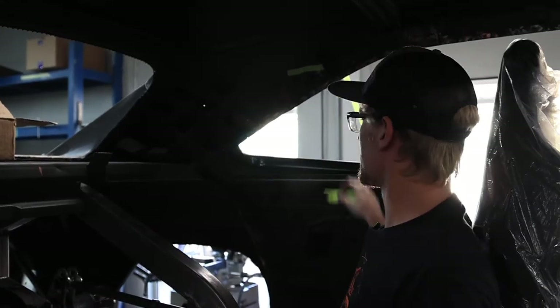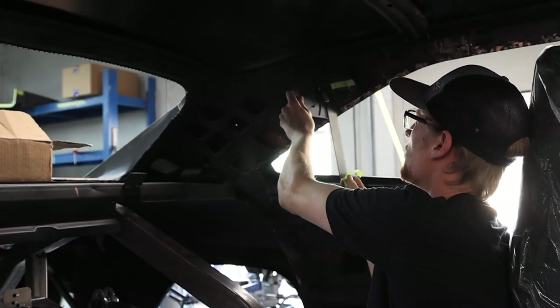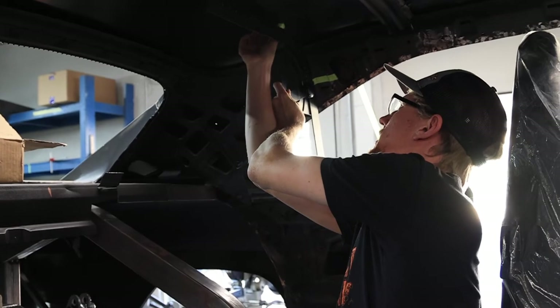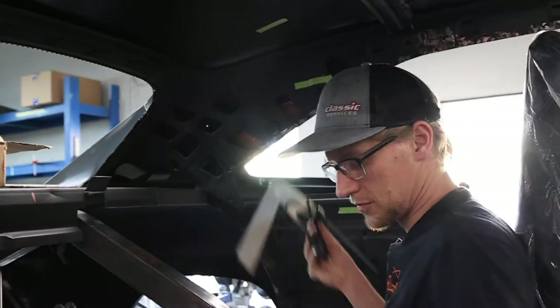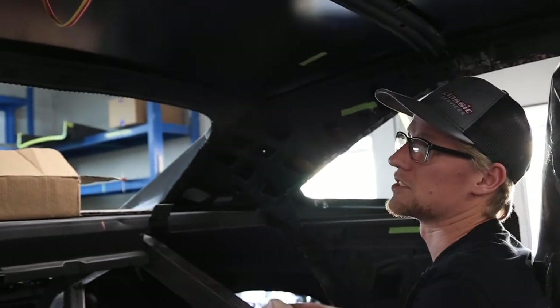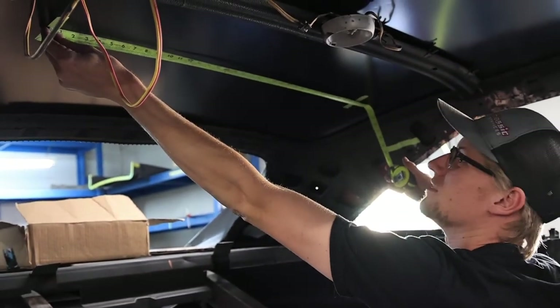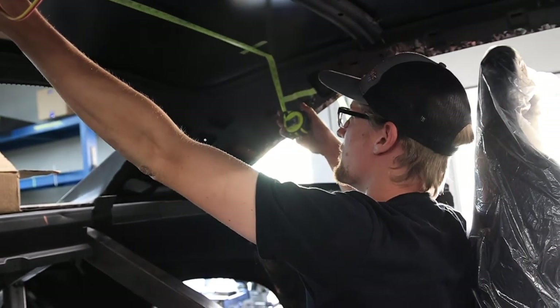The driver side is now marked out for each of the bends. Going back to the trusty tool, marking where that bend will be. To get the top measurement, it's simply measuring from mark to mark, which on this car is 35 and a half inches.